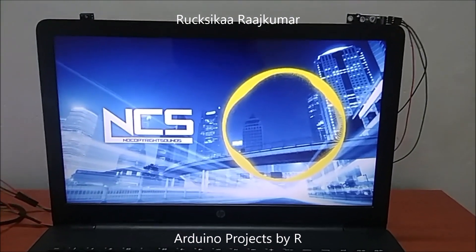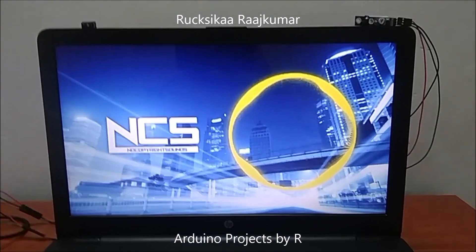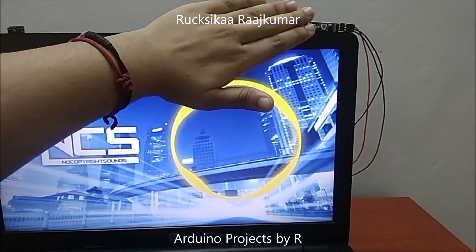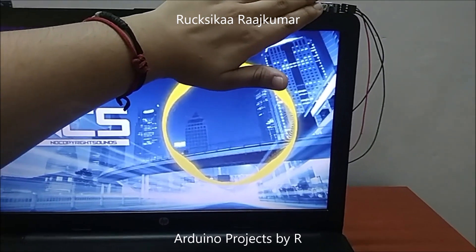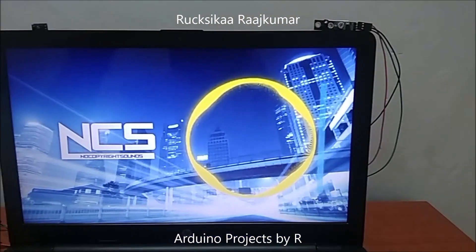The volume is decreasing and now I am going to place my hand on the right IR line tracking sensor. The volume is increasing.